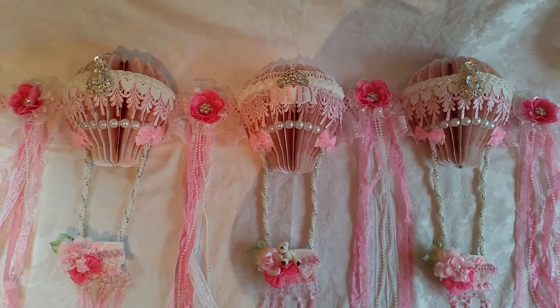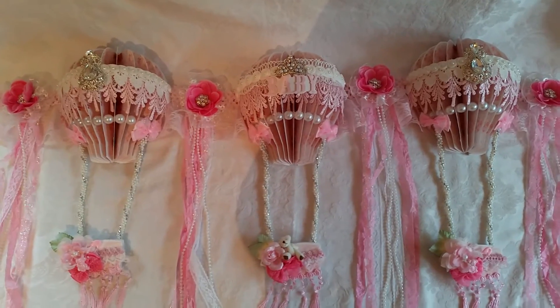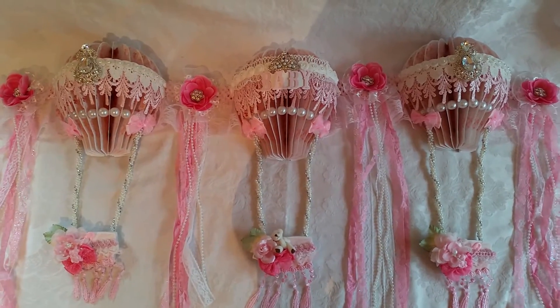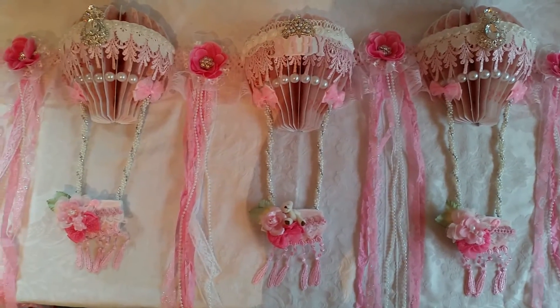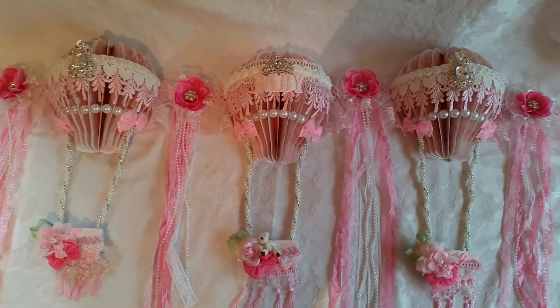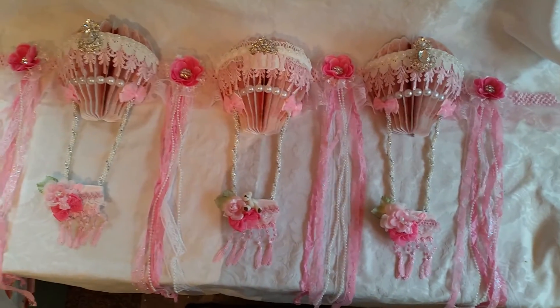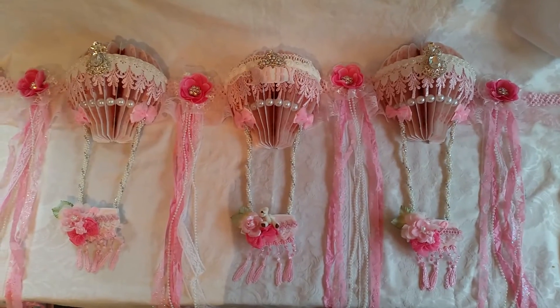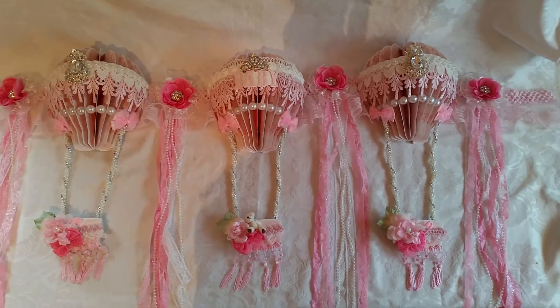It's going to go with the other balloon wall hanging that I did, and I used the same collection from Knitwick Collections — the Ooh La La Collection. Everybody's in love with that collection. It's very pink and beautiful. My balloons are made of all the same pattern paper — it's the beautiful pink floral.